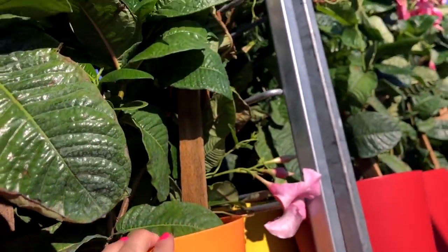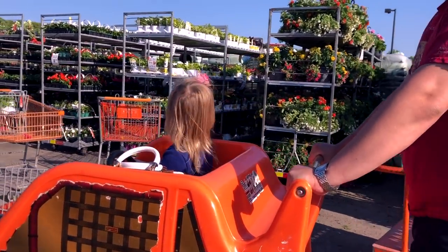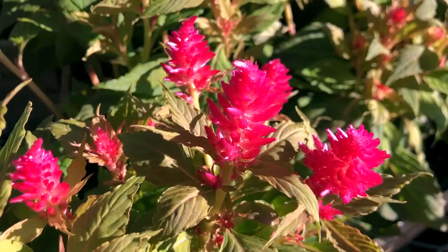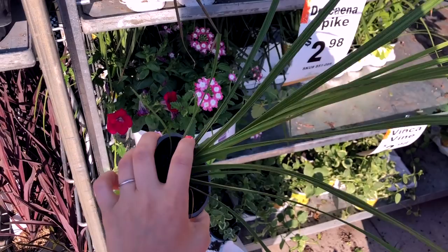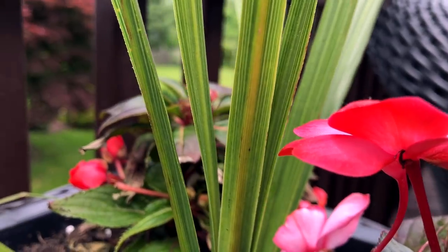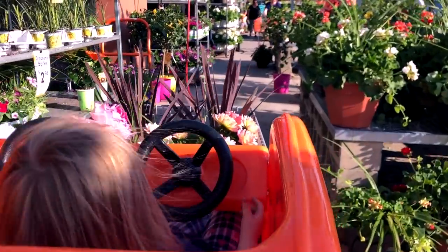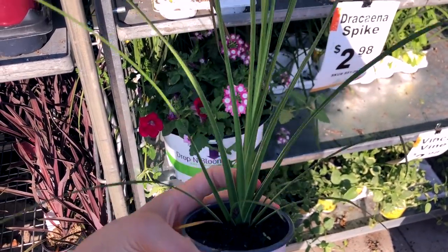My favorite part has to be going to Home Depot on a late afternoon once it started cooling down, just walking around and looking at all the beautiful flowers and blooms. There's just so much natural beauty and so many hard decisions — I have such a hard time deciding what to get because everything is so pretty. These little green ones I like to use in the center of my planters because they're one of the cheaper options and they add a nice texture and good height, and then you can plant lower things or trailing ones around the outside.